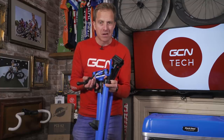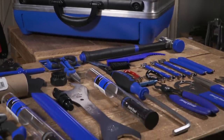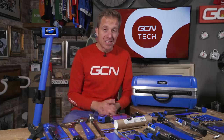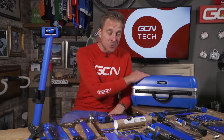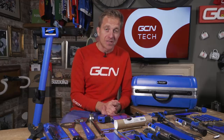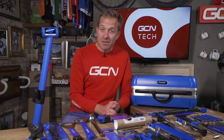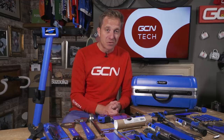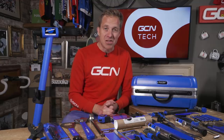Here we are — the complete package of what one lucky winner is gonna win. The EK3 toolkit and toolbox, and also the PCS 9.2 work stand. To be in with a chance of winning, it's nice and simple — follow the link in the description down below and it'll take you to a competition page where you can enter. I must say, I'm gonna be insanely jealous of whoever gets to win this. Remember as well to like and share this with your friends — share it with someone who loves doing bike mechanics, because this could well make their year.